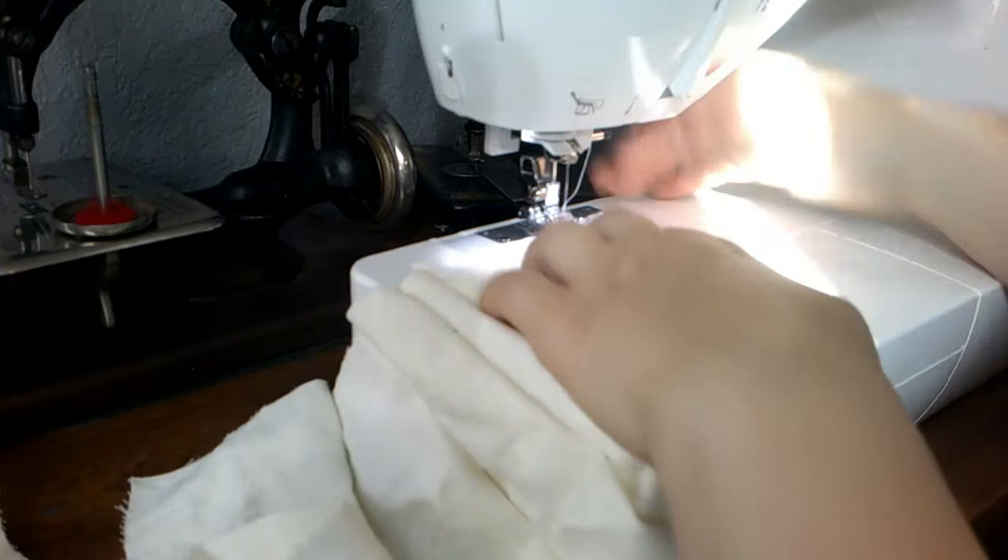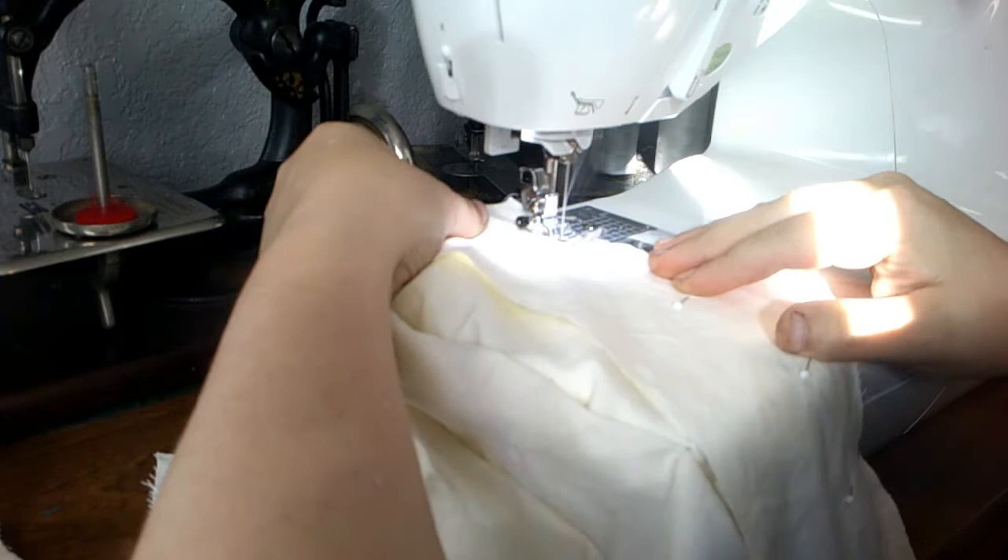We're going to sew using the modern machine today, because I feel like it. It's a lot faster than the hand crank machine.